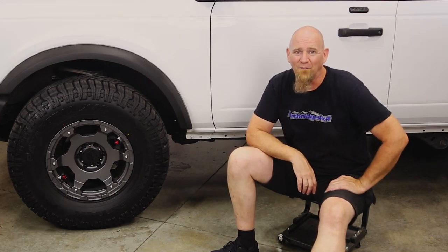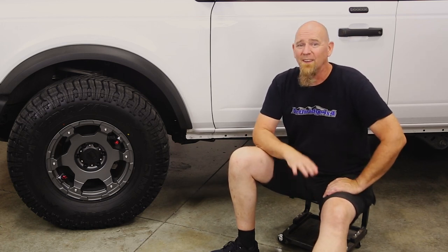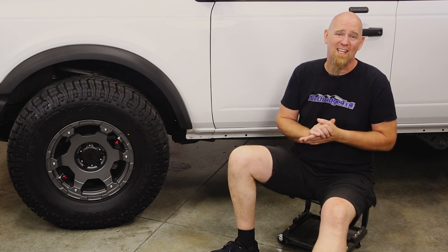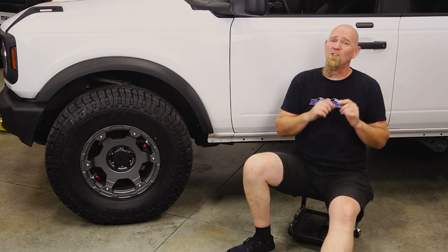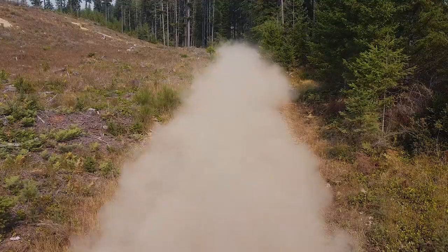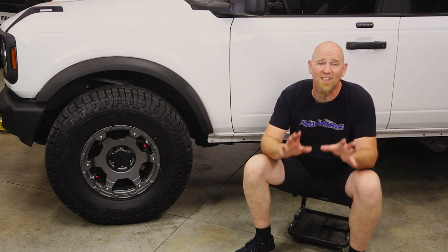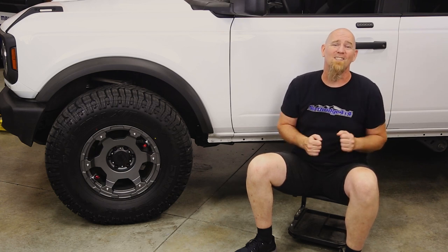There are a couple of things you need to look out for to make sure it's going to work for your application. The first is that 35s are going to fill up the wheel wells, meaning that if you don't have a lift you're going to have that squatty low stance look. The second is you may experience some rubbing, especially if you like to get on the throttle on those back country rough gravel roads. Personally I like the low lift look, but the 35s with the stock suspension is just a little lower than I like — it just needs a little more room between the tires and the flares.